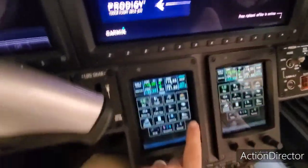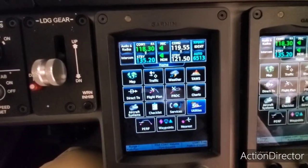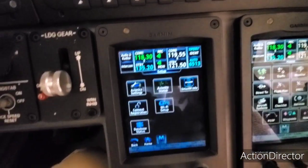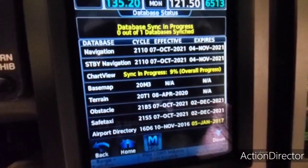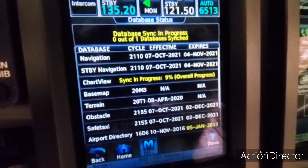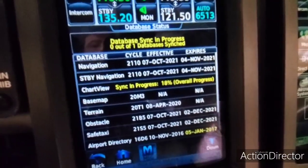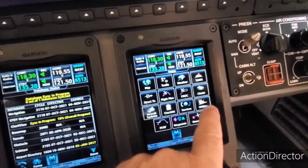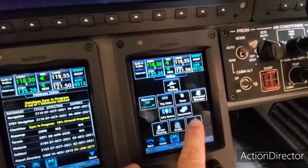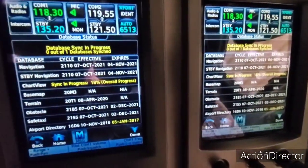You can come down here. I think this has been updated since I made my last video. You can hit Utilities, then Setup, then Database Status. What you'll see there is database sync in progress — it's going to sync. When that's done, then we can shut the power off the airplane. We can do this side as well. So we just wait for that to get to 100%.